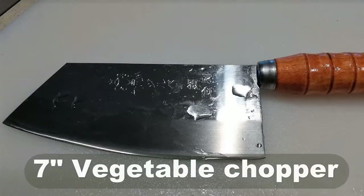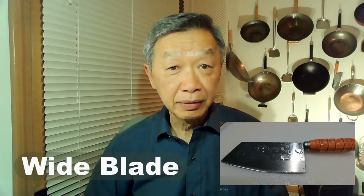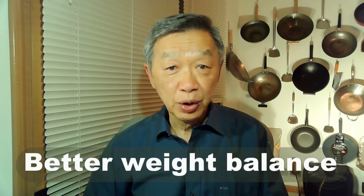Finding the right knife is very important. I use a particular knife for cutting vegetables which is often known as a vegetable chopper. This knife is very useful for cutting vegetables because of its design — it has a wider blade compared to other knives. This gives the knife a better weight, so it has much more leverage when you use it compared to a knife with a shorter or thinner blade.